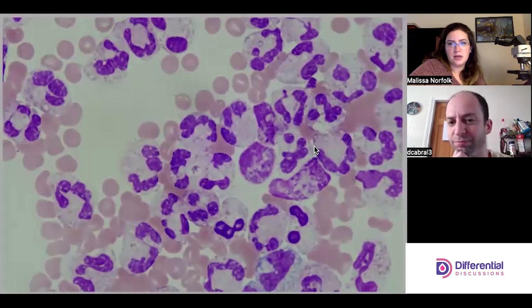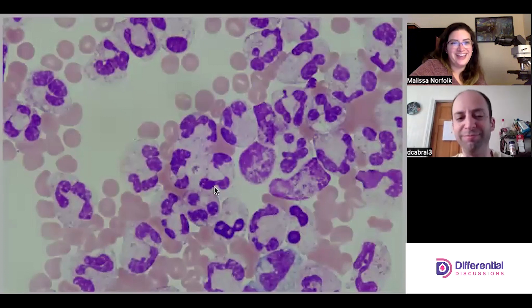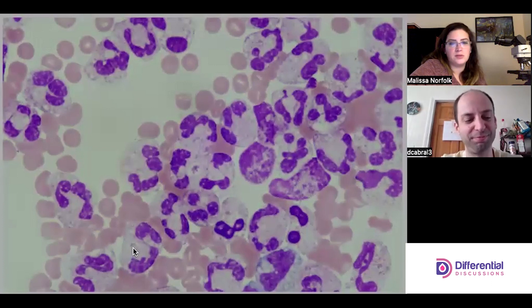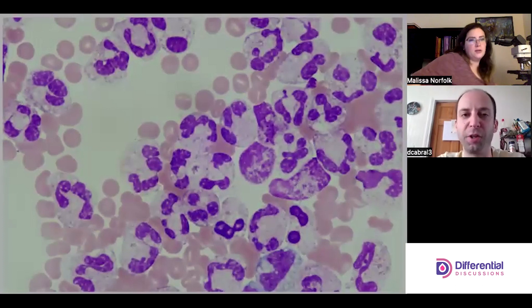Pseudogout crystals are typically nice rectangular shapes — the long ones are easy to pick out. This smaller one is still a teeny rectangular and refractile, like our typical pseudogouts. Shape can be really useful. Usually we use polarizing light microscopy to make the determination.